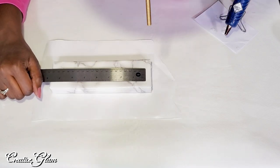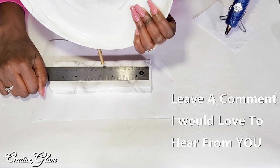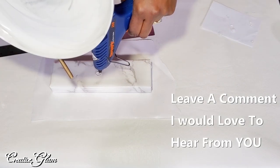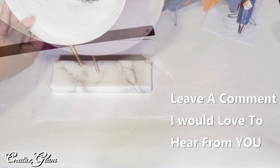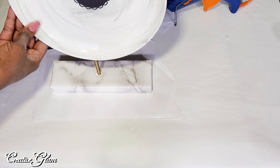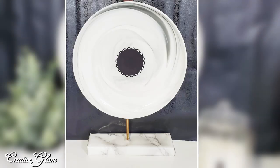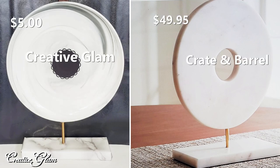Now I'm going to measure the marbled block and find out where the center is, and I'm going to place a really generous amount of hot glue and then attach that to the marbled block. And there it is. It's not quite real marble, but I think it's cute just the same. I have a corner that I'm going to sit it in and I think it'll look absolutely beautiful.